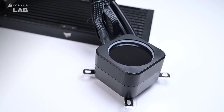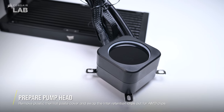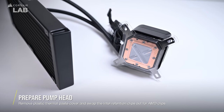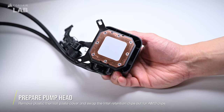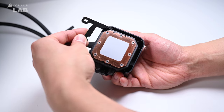Next, we'll need to prepare the pump head. The Elite LCD cooler comes with an Intel retention bracket pre-installed, so if you have an Intel system, you don't need to change this part. For our AMD AM4 socket, we need to detach the two halves of the pre-installed Intel bracket and attach the AM4 bracket in the reverse fashion.